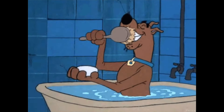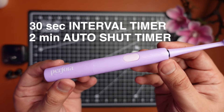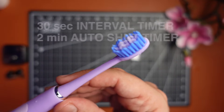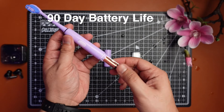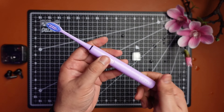You know, if you are into it. It also has a 2-minute auto shut timer and a 30-second interval timer to remind you to switch sides between the quadrants of your teeth. Perfora claims 90-day battery life, and that's sadly something I could not test yet as I'm using this brush for just over a month now, but it's been great till now. I'll keep you guys updated on this.